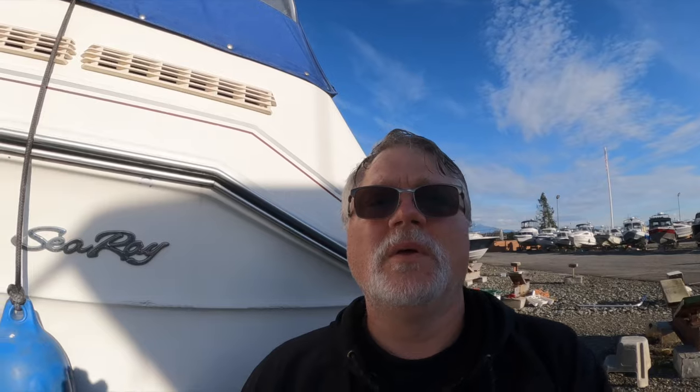The new and improved anode is this one right here — that's what it looks like. When I bought the boat initially, she came with zinc anodes, and I've since changed them all to aluminum. The reason was that we were first moored in Port of Everett, which is brackish water. The first six months I had the boat they actually dissolved really just fine, but the boat was in the water the entire time.